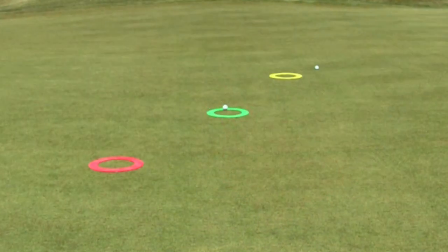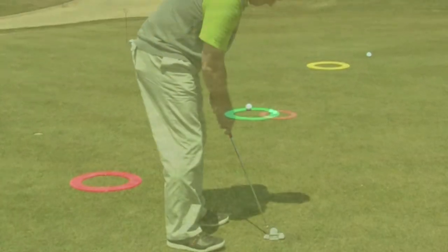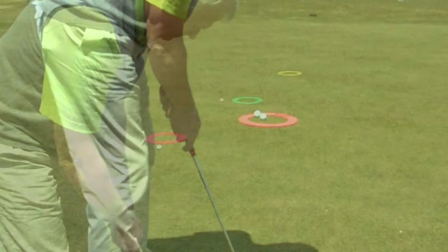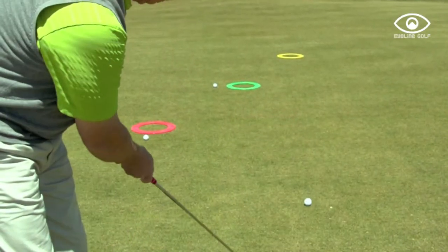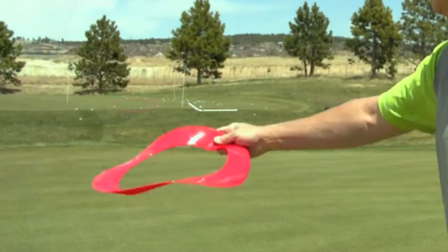So many games and drills that you can use. They're so colorful they get my attention and keep it. I use them for putting, I use them for chipping, and just about the time I get tired of my current layout I can just pick them up, toss them to a new location. I've got a whole new set of targets.